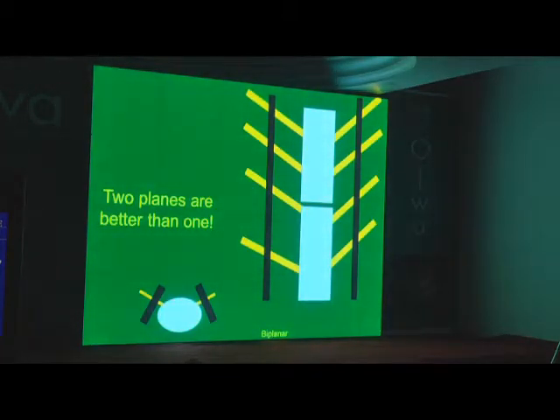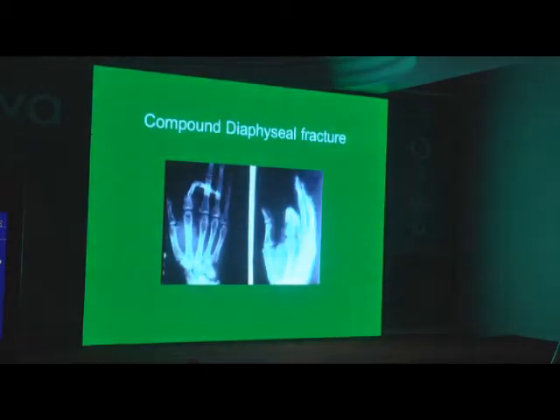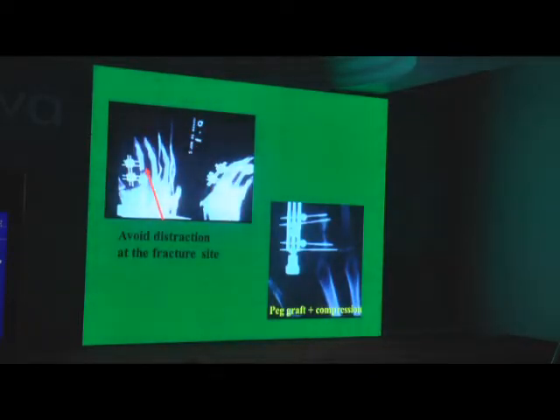Two planes are better than one. When you have collateral or bilateral fixators, you need to put two frames. Here is a fixator used for a fracture on the index finger — which has one free surface and one surface with neighboring fingers. So you can put a lateral frame: all principles apply — two pins far apart, two rods — and you have a fairly good looking frame.